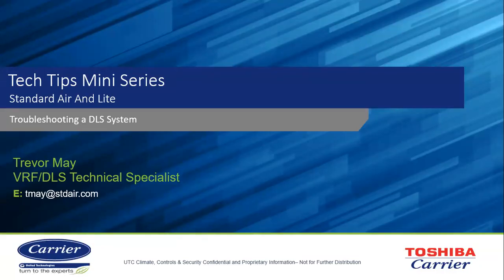Hello, everyone. This is Trevor May, VRF Induct-Free Split Technical Specialist, back with another Tech Tip mini-series. On this Tech Tip mini-series, we're going to be specifically focusing on the P6 error code that is witnessed more oftentimes than not at the high wall style indoor units — how to go about troubleshooting that P6 code, understanding what you need to do when you see it, and what other codes you need to reference to effectively troubleshoot this code.